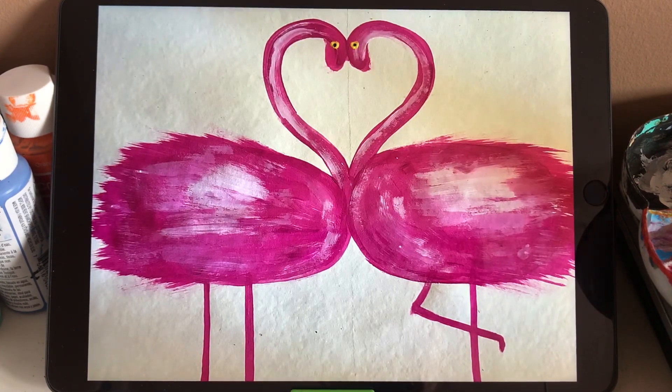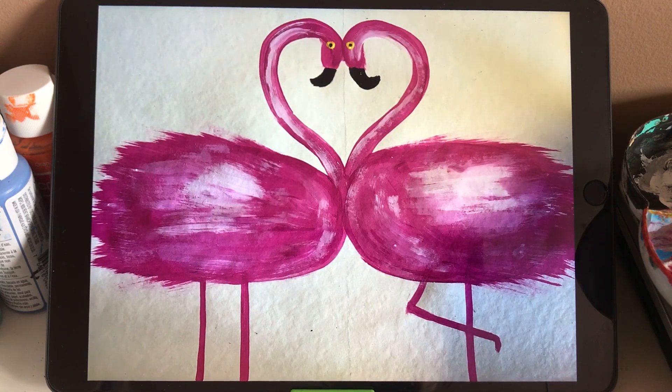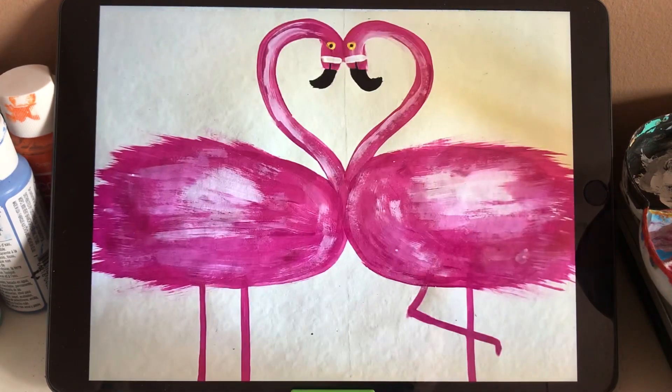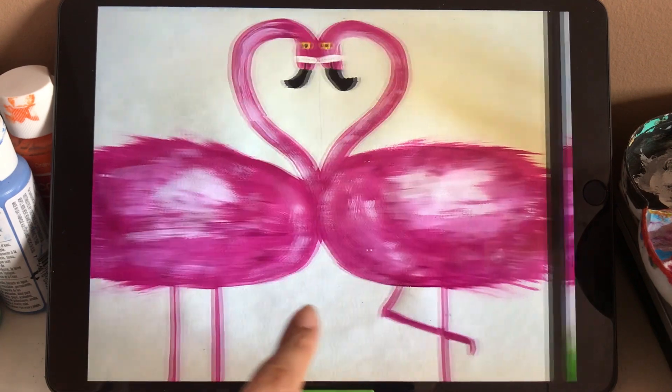And let's start from the eyes. So we use yellow color for the eyes, and black for the eyeball inside. And then we use black color for the mouth. The mouth is also curvy to the inside. Later, we use some white and a black line to add some decoration for the mouth. That is a flamingo.